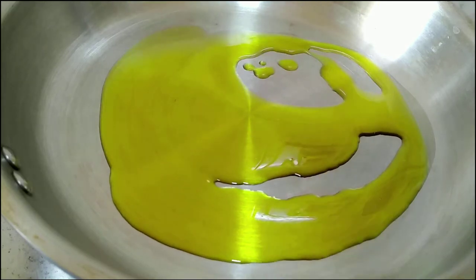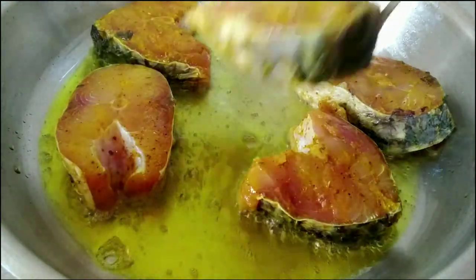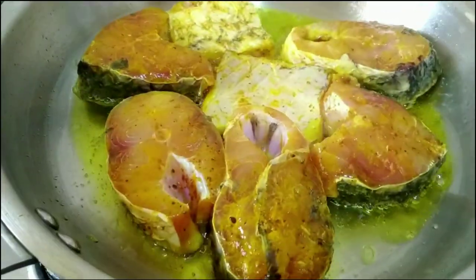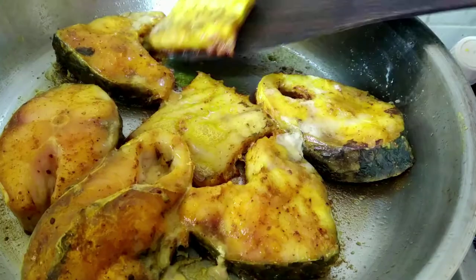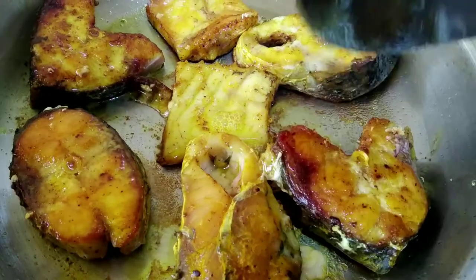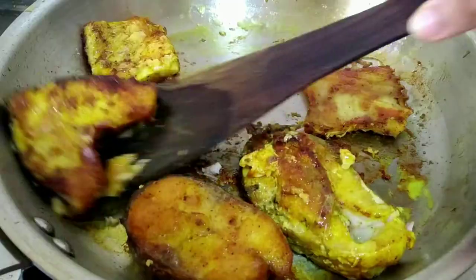I will heat up a frying pan and add mustard oil. Spread the oil and start frying the fish. I will fry them on low flame without any cover. Once they are cooked from one side, I will switch off the flame and allow them to cool down — this process makes it very easy to turn the sides of the fish. Then I will switch on the flame again and allow them to cook on the other side as well. Once done, keep them aside.